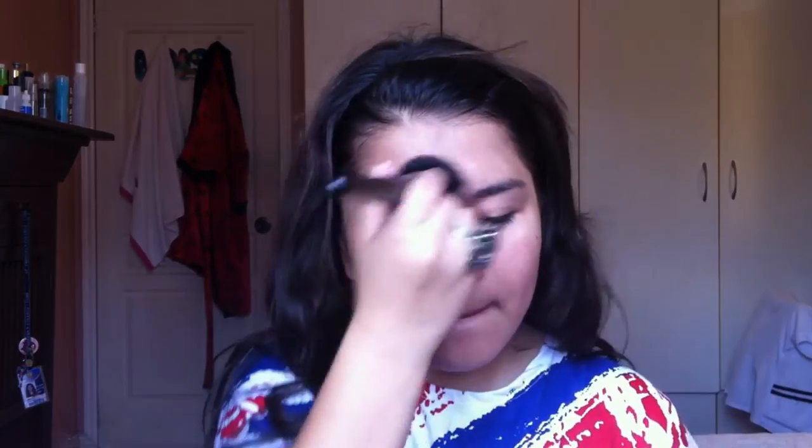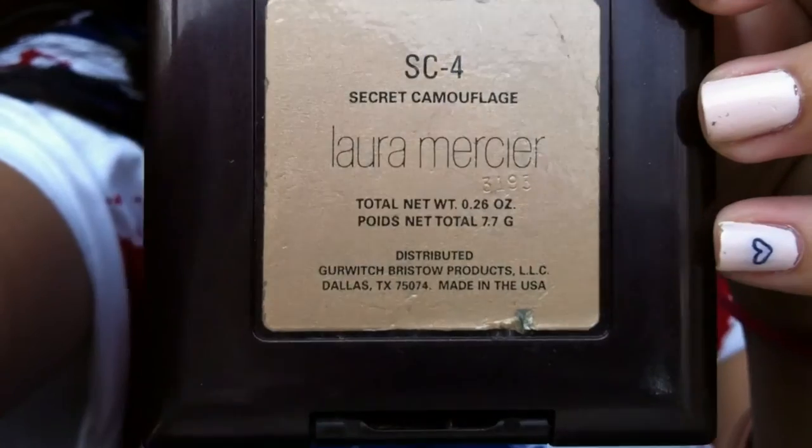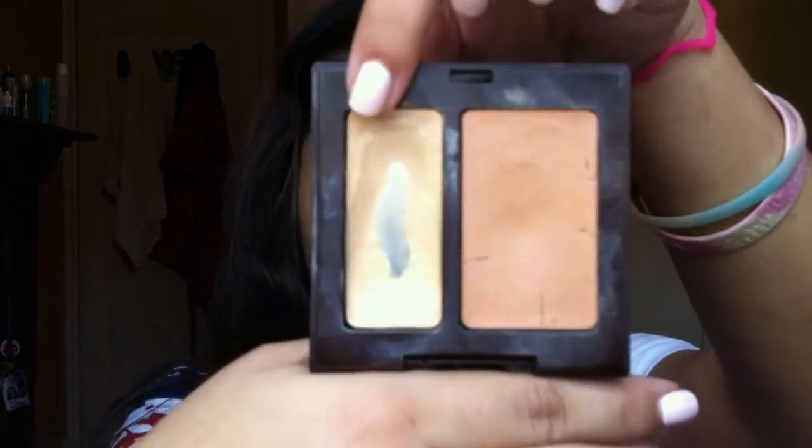I'm just blending it, buffing it, making sure it's soaking into my skin. Now taking my secret camouflage concealer — I'm taking the lighter color and I'm just using my ring finger to put that under my eyes in a triangular shape.